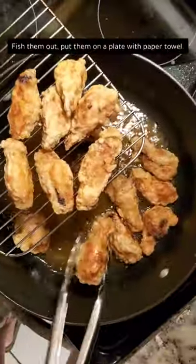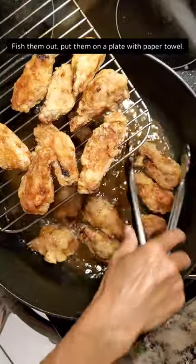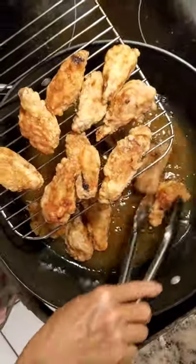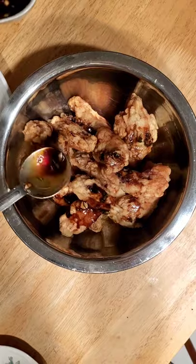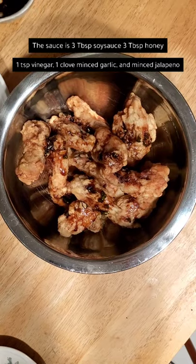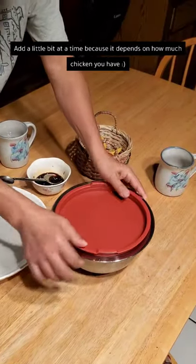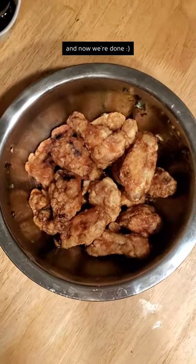Fish them out and then put them on a plate with paper towel. Now transfer them to a bowl — but be careful. The sauce is soy sauce, honey, vinegar, garlic, and jalapeño. Add a little bit at a time because it really depends on how much chicken you have.